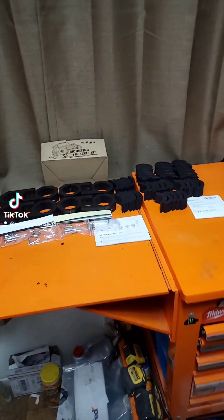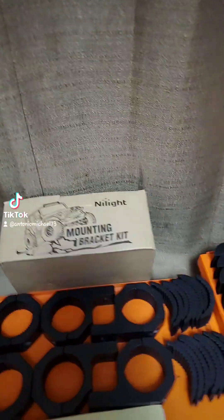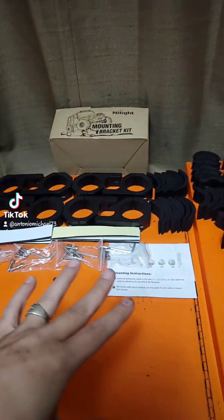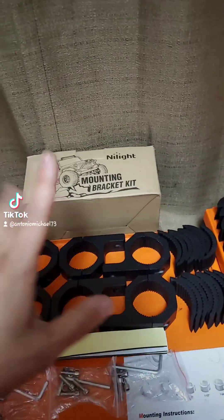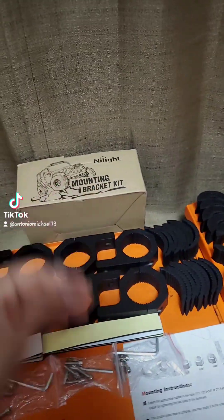What is up everybody, how's it going and welcome back. So I picked up an 8-pack of these Nylite mounting brackets — it's a mounting bracket kit.